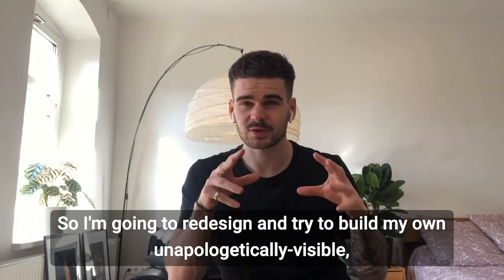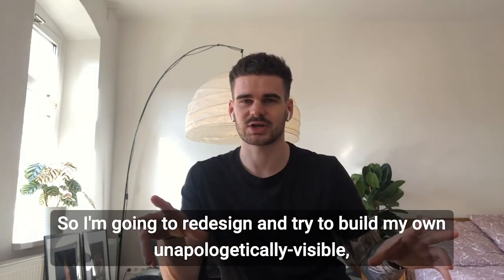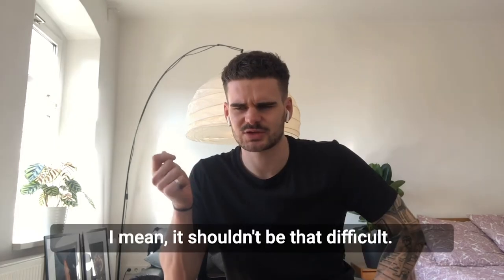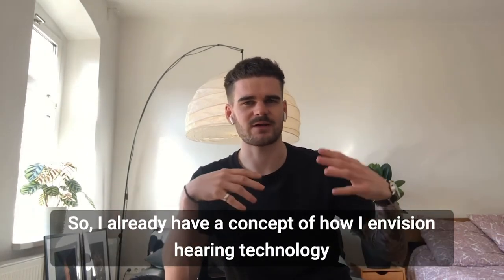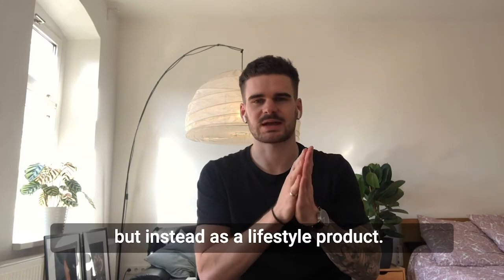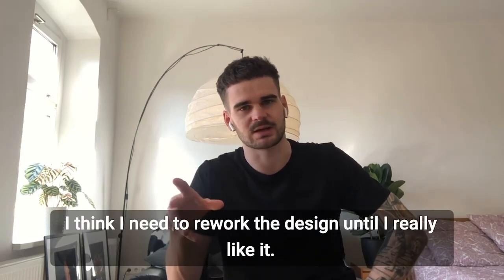So I'm going to redesign and try to build my own unapologetically visible hearing-enhancing wearable product that's actually cool. I mean, it shouldn't be that difficult. I already have a concept of how I envision hearing technology to be positioned on the market — not as a medical product, but instead as a lifestyle product. I think I need to rework the design until I really like it.